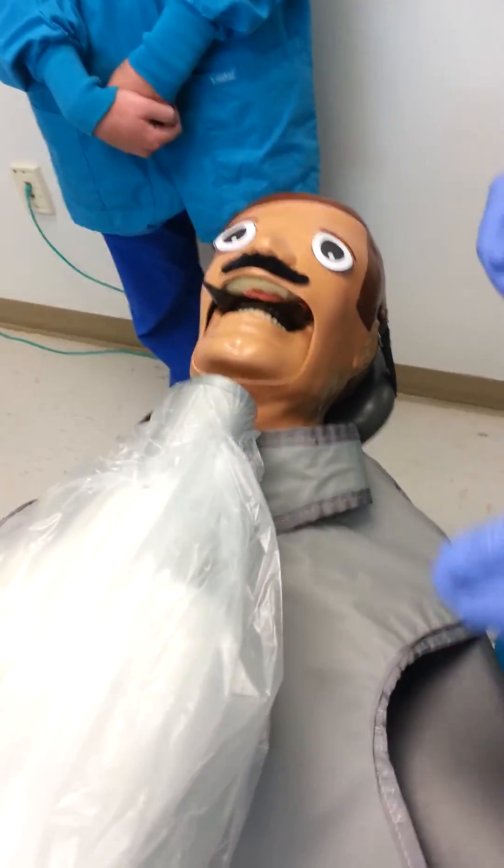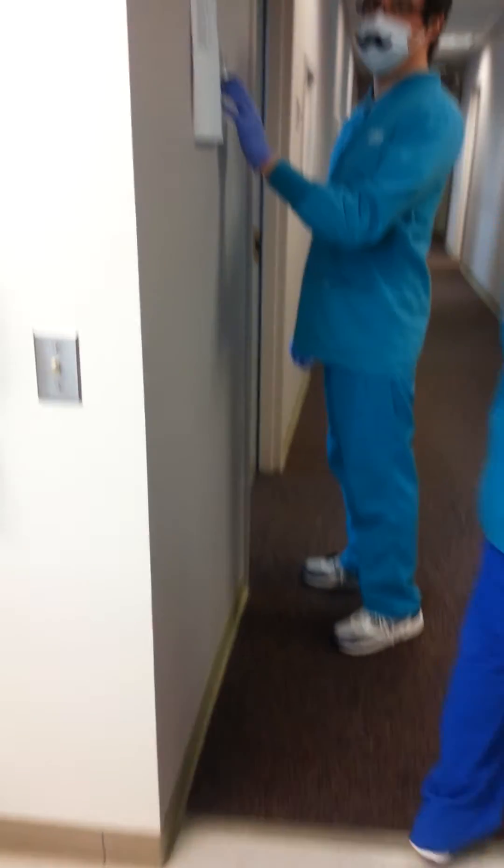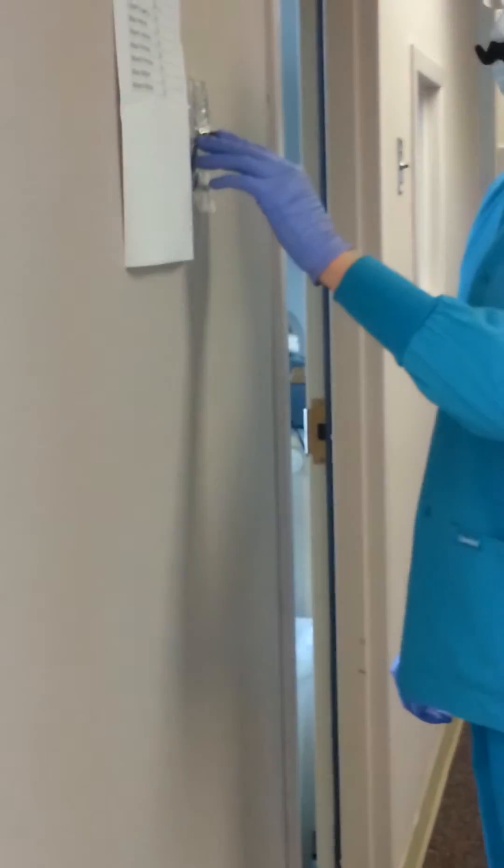Instruct the patient to remain still during exposure. Step outside of the room and hold down the x-ray machine activating button for exposure.